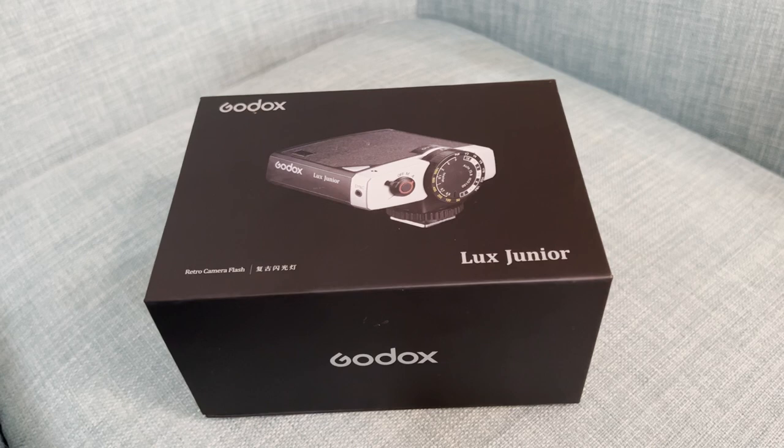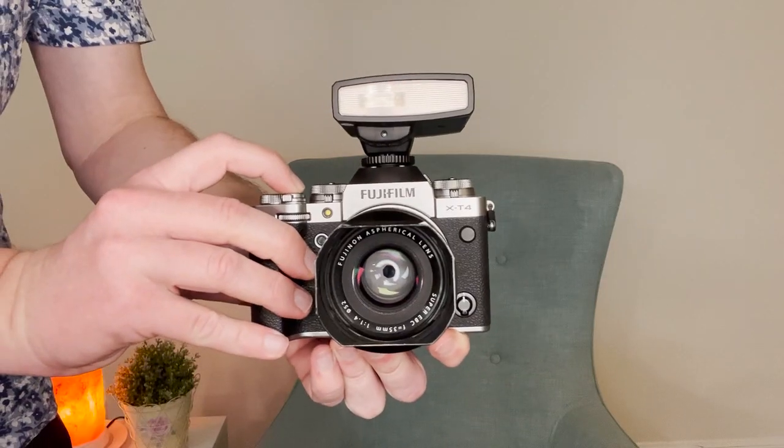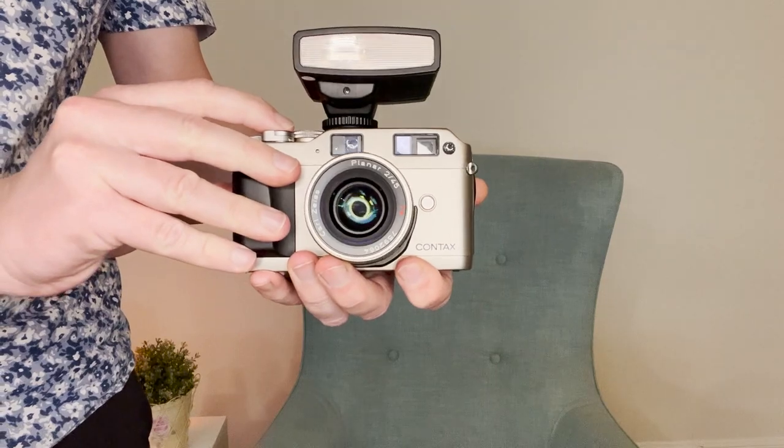Are you looking for a flash that will work on just about any camera? You're in luck. The new Godox Luxe Junior works with Fujifilm, Canon, Nikon, Sony, Olympus and Panasonic digital cameras. It even works with film cameras. So if you have a Leica M6, a Contax G2, or a Nikon FM3A, the Luxe Junior will work with those cameras too. This makes the Godox Luxe Junior a very versatile bit of kit.